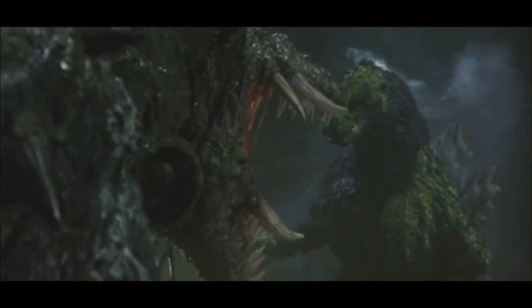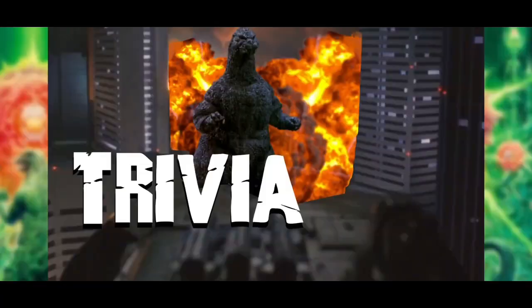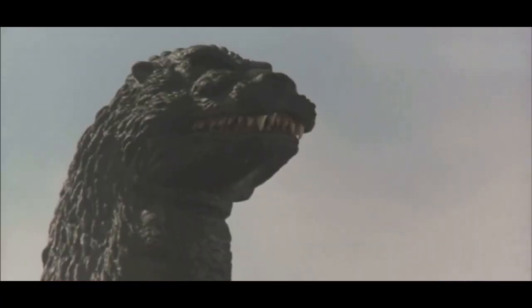A mechanical upper half was also made and constructed from the same molds as the costume. The mechanical upper half was used for close-up shots. This method was used in other films during the Heisei era with varying degrees of success in matching the mechanical figures with the Godzilla suits. A puppet was also created of Godzilla's head, back, and shoulders, used in close-up shots.